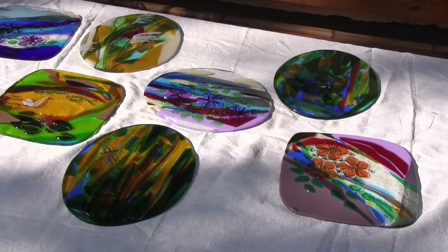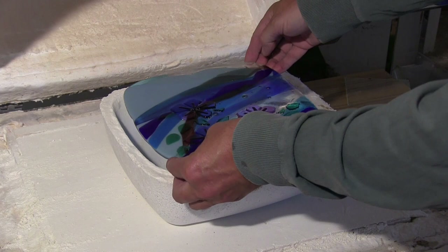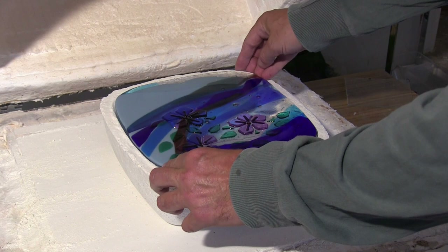After the first melting, the piece may be finished, but the technique of fusing also offers the opportunity to continue the work by slumping the piece into a mold.